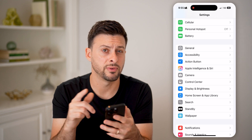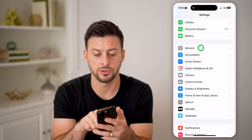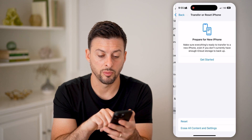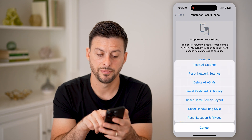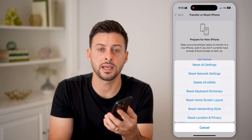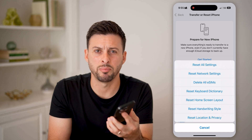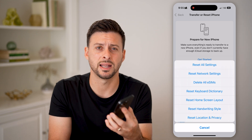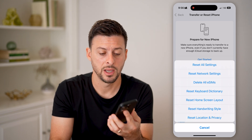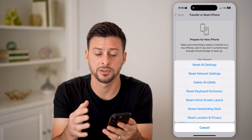If it's still not working, head into General and scroll down to Transfer or Reset iPhone, then tap Reset and choose Reset All Settings. This will reset everything. If there are any bugs or glitches within the settings that are causing your audio or speakers to not work very well, resetting all settings should get that fixed.